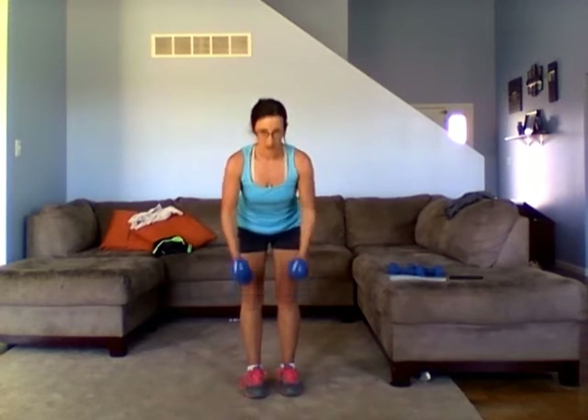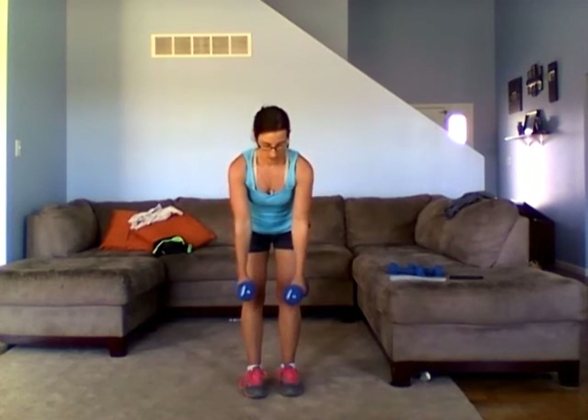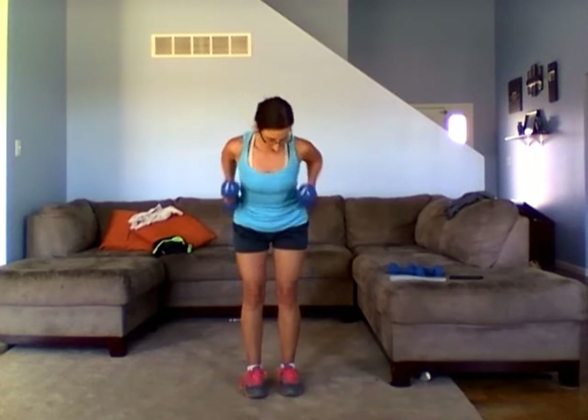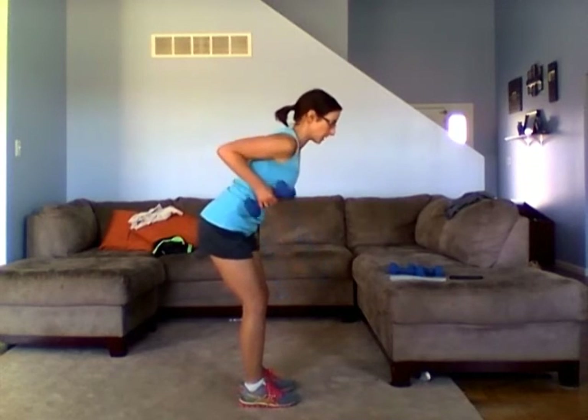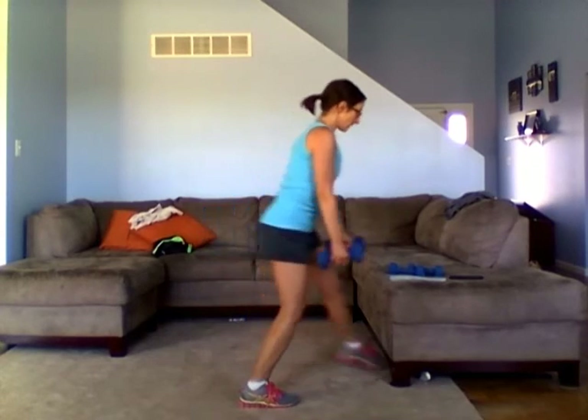We're going to do a heavy weight — 25 seconds left. Keep your head looking straight ahead at the floor. If you get too tired and can't do one more, drop one weight, alternate arms, or go to a lighter weight. But typically with this one, it's a pretty large muscle, so you'll be able to do a heavy weight. And stop.